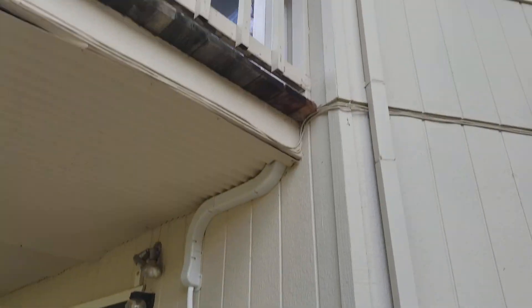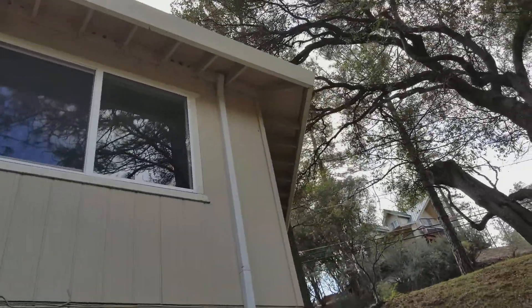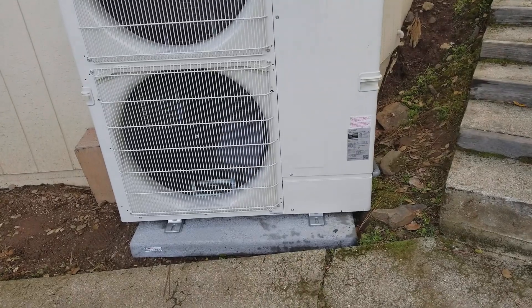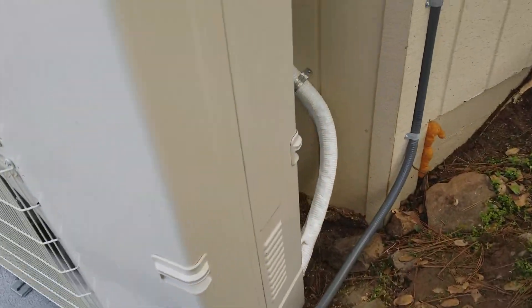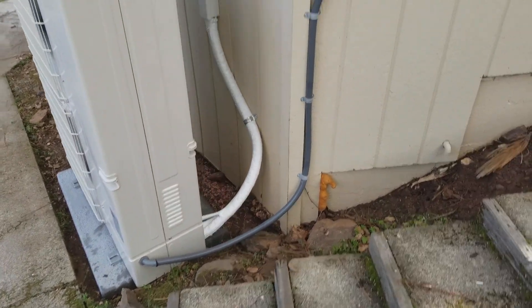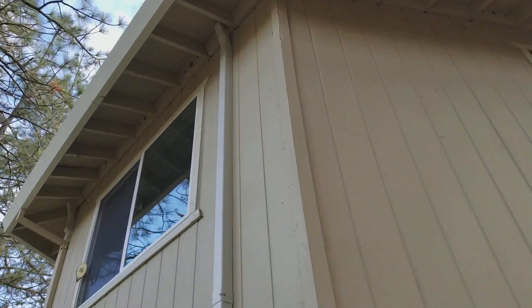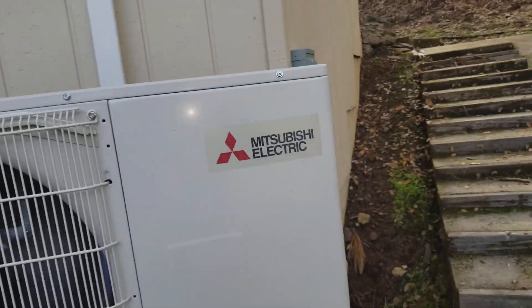So no ductwork on these units — just a little track on the outside of the house. All paintable. This unit is on high speed; this is as loud as it gets and it will not get any louder than this. So you might be able to pick that up on camera a little bit. 19 SEER, fully zoned — all the rooms in the house are now zoned. This is the Mitsubishi 4-ton.